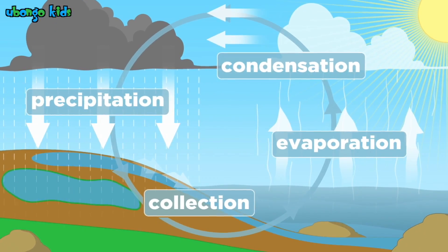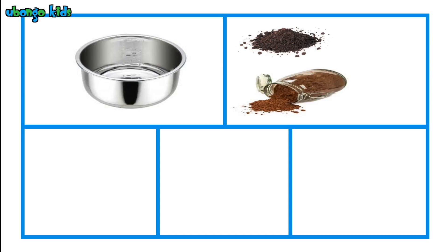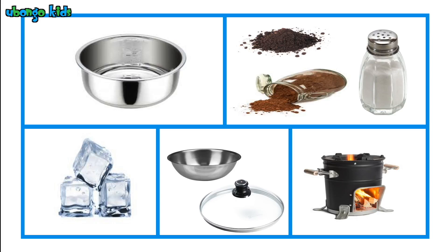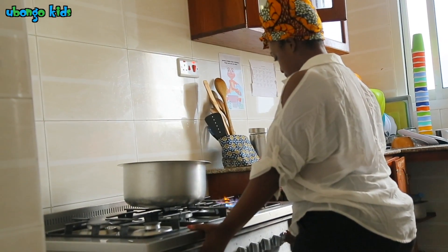You will need a pan, some dirt, coffee or salt to dirty the water, some ice, a ball or lid, and a cooking stove. Make sure you have the help of an adult.